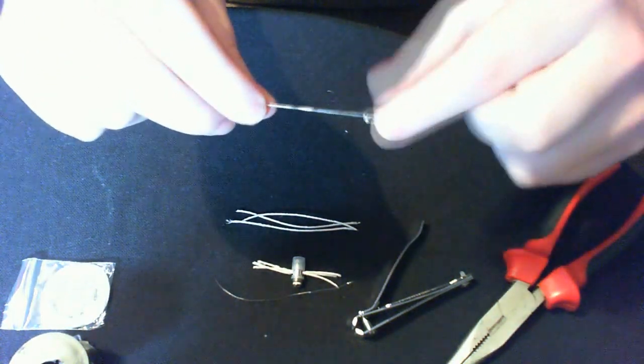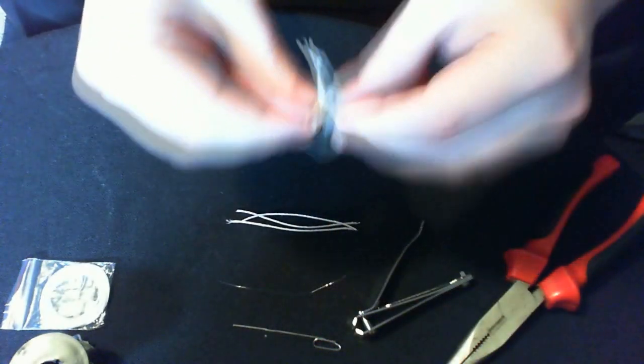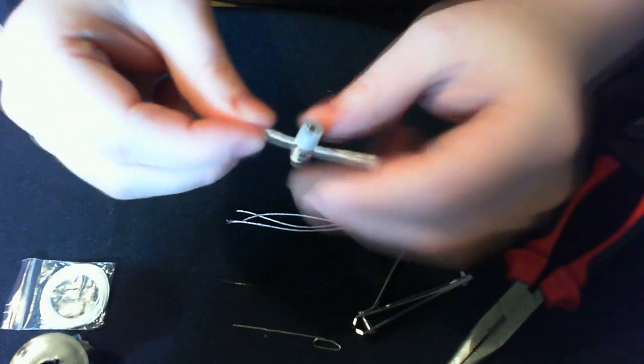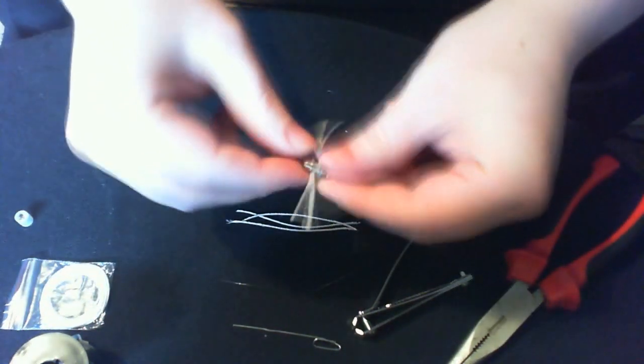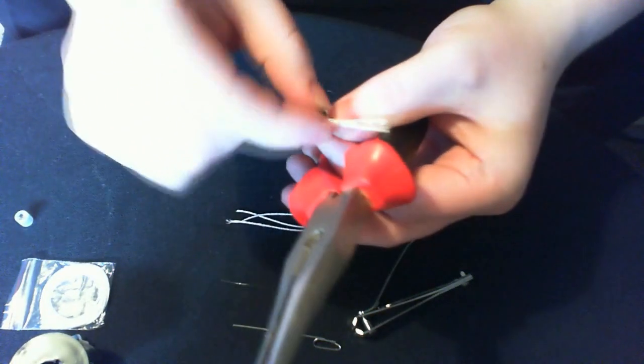I've got a straightened-out paper clip for when you're actually coiling onto the wicks. This is obviously an overhead shot. Just take that silica bit off and put it somewhere safe. You want to get your needle nose pliers, or alternatively you can stab something down the middle to knock the bottom bit out.